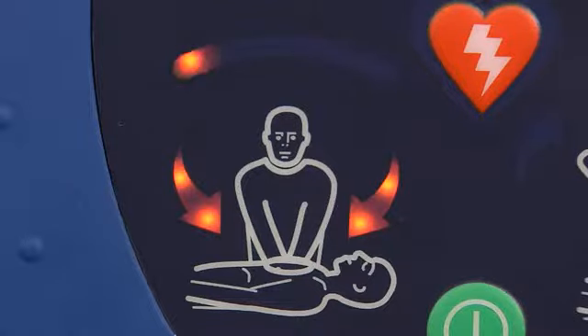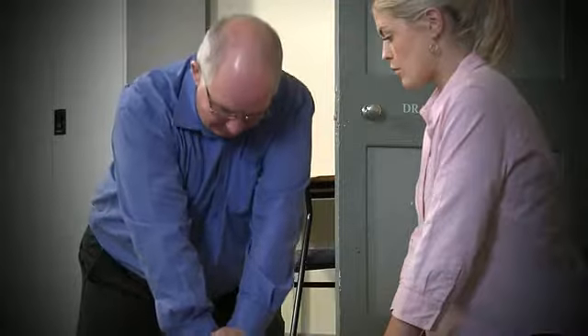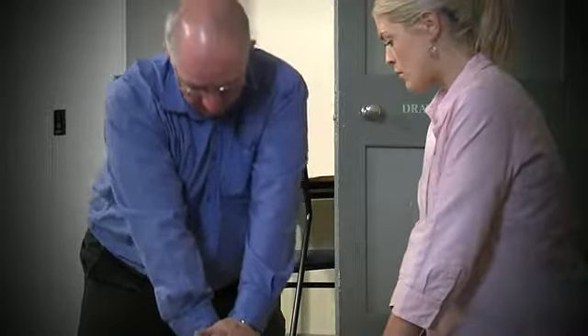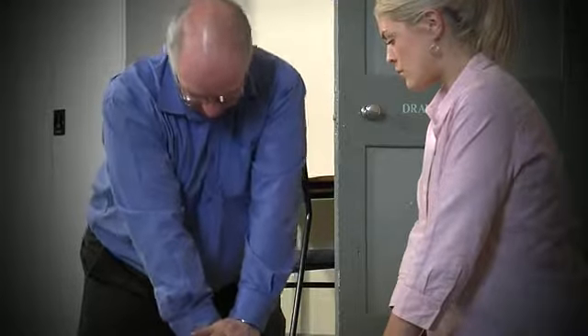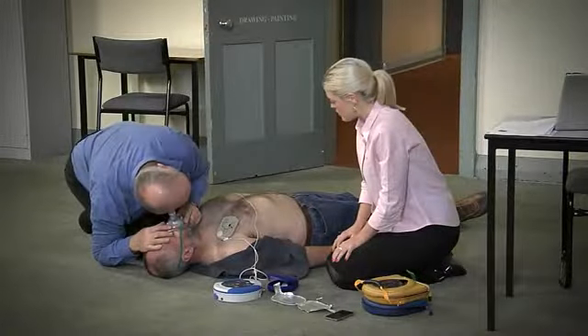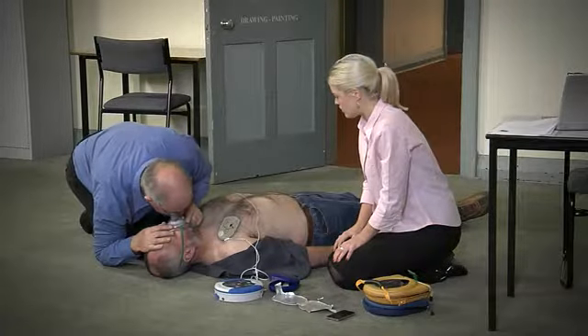Begin CPR — it is safe to touch the patient. Continue CPR until further instruction or until the emergency services arrive. Good compressions. Perform rescue breaths as appropriate and in accordance with your training.